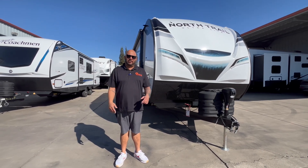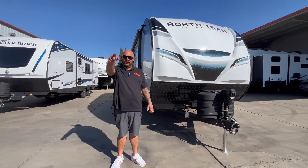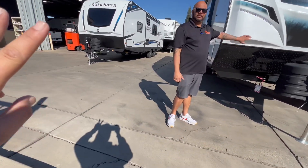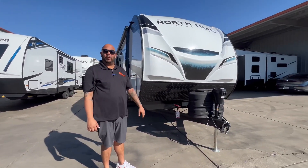What's up party people, this is Ricky here again with another video from Referral Auto Group. Got my man Paul in the background doing our video. Today we're going to talk about our 2024 Heartland North Trail 22 RBS.